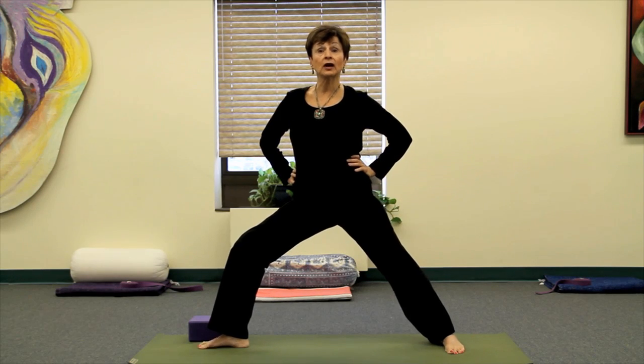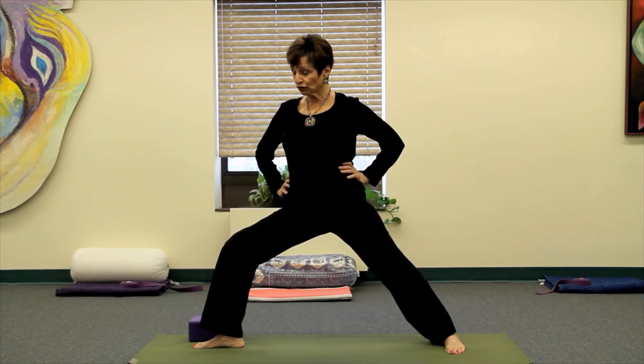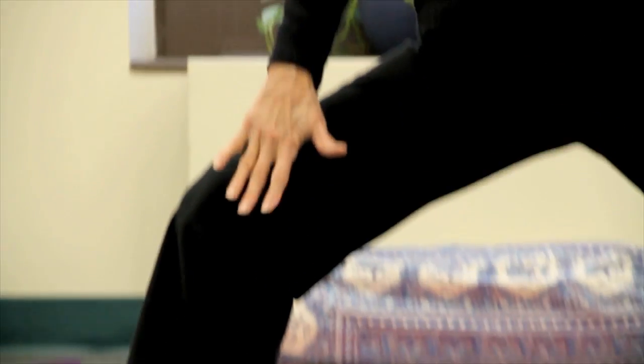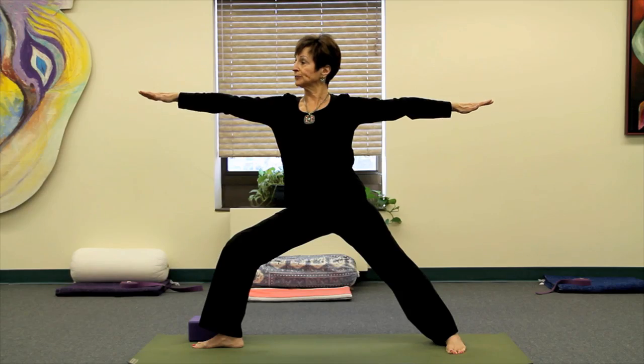From here I'll be moving into the alignment details that Michelle did previously when she worked with Warrior II, making sure that the right knee is going toward the third or fourth toe and letting my arms come up one more time. Holding your Warrior II, feeling yourself working strong with energy.